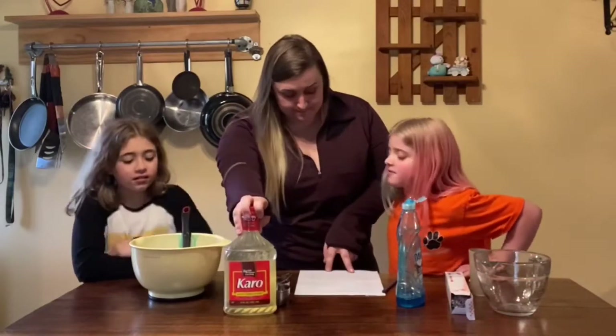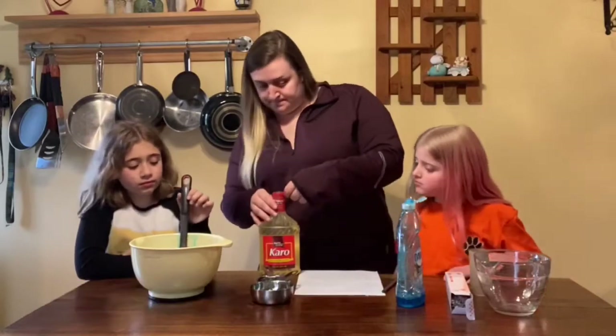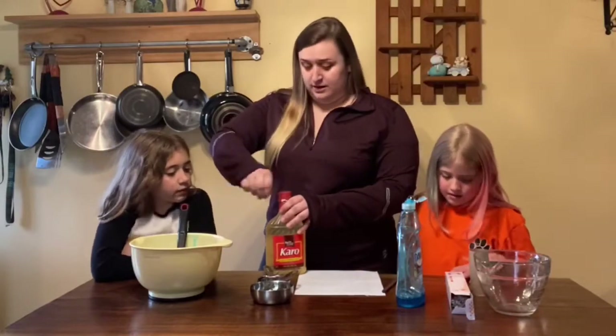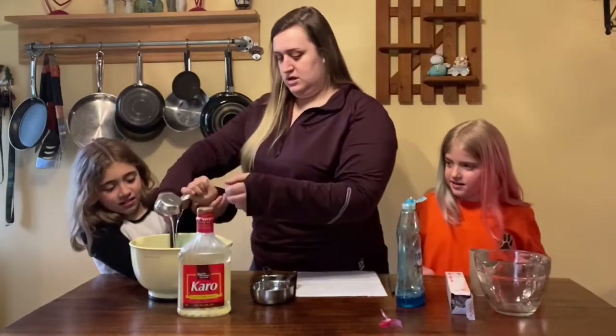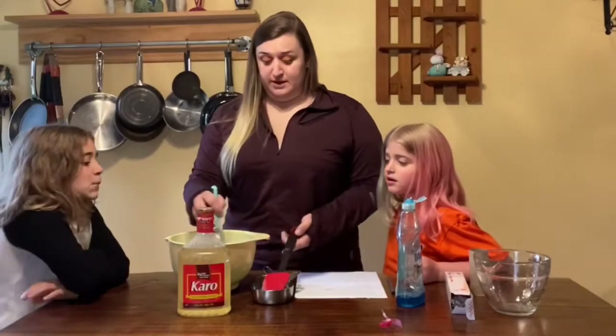Next we need a quarter cup of corn syrup. Now I found this on Pinterest and they also had, like I said, a lot of glycerin ones. Mix it all together at home — this is pretty much making soap at home.